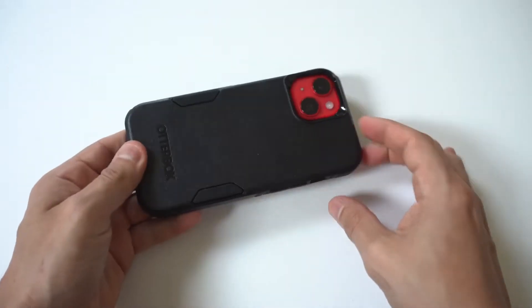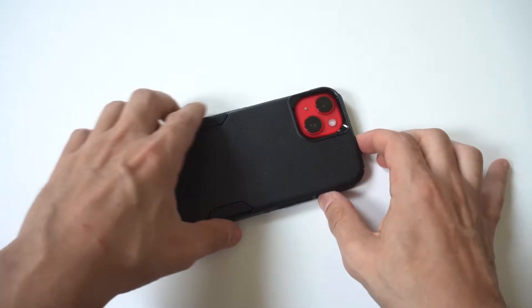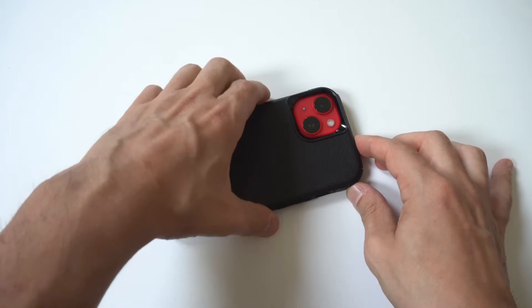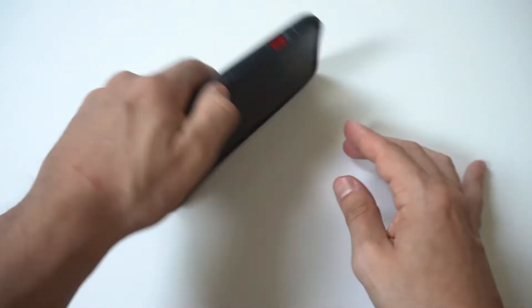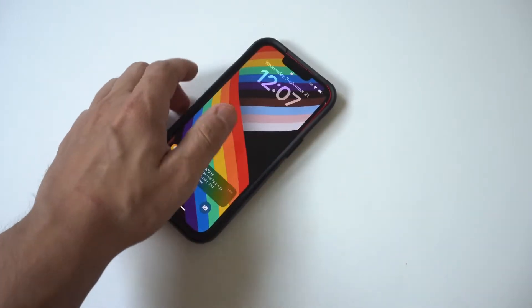This case is a little bit more pricey — it sells between $40 and $60 depending on where you're buying one. But if you're looking for the lowest price on one of these Commuter Series, we'll have some great resource links in the description you can take a look at.